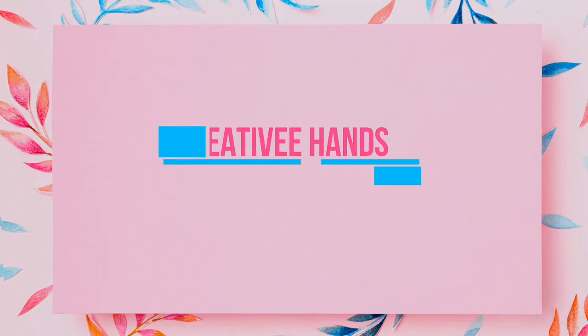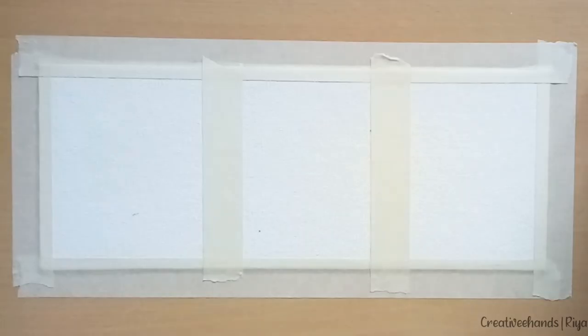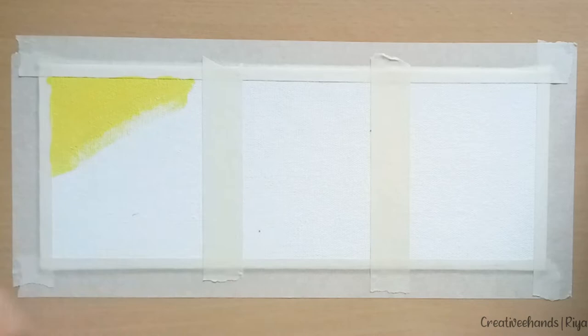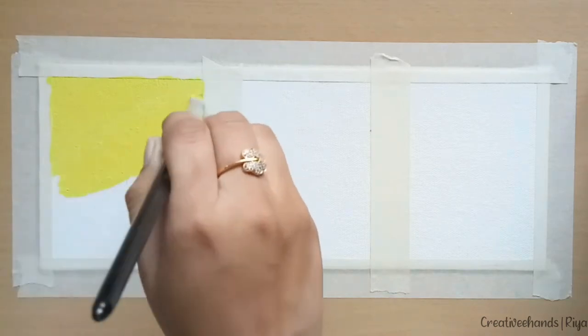Hello everyone, welcome to my channel. Today we will see how to fix acrylic mistakes. Many times while painting, some paint or pen brush gets fallen on our painted area by mistake. So let's see how to remove unwanted paint from canvas. I will show you three techniques to remove paint or paint spots from canvas.